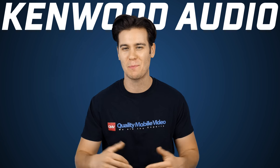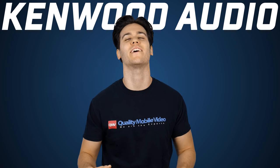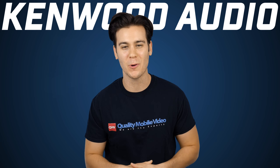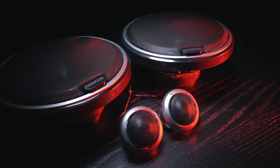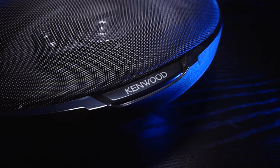None of us wants to be rolling around bumping Ja Rule with just stock speakers in our cars. Come on, Ja deserves better than that. But upgrading your car audio isn't always the cheapest project. Thanks to Kenwood's Performance Line, you can add some serious power to your system while keeping yourself on a budget.